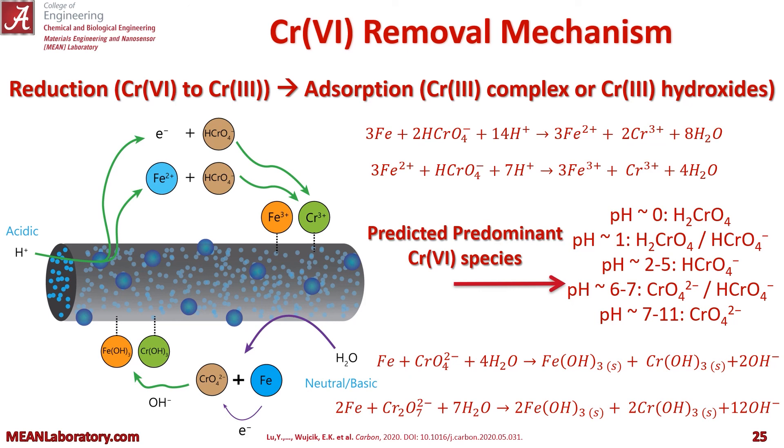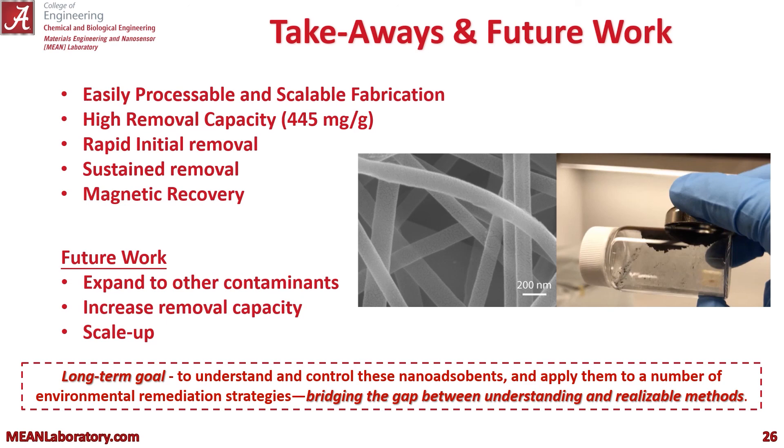So we have developed an easily processable and scalable fabrication method for our carbon fibers, which have a high removal capacity, rapid initial removal, a sustained removal up to 30 days, and can easily be magnetically recovered. In terms of future work, we'd like to expand to other contaminants, increase our removal capacity, and scale up — with a long-term goal of really understanding these materials and bridging the gap between that understanding and realizable methods and materials.